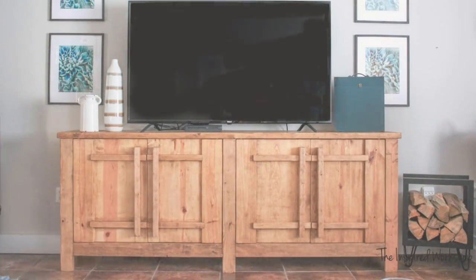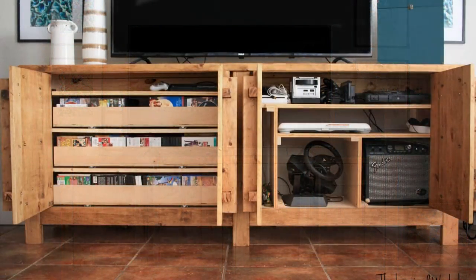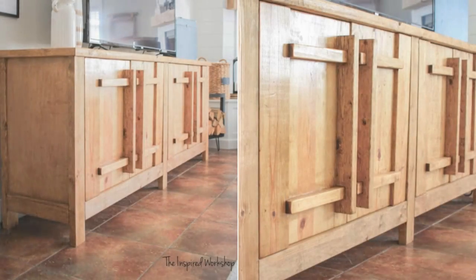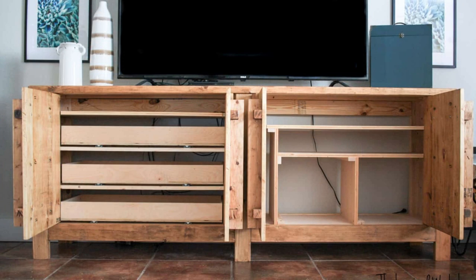Alternatively, you can build a rustic TV stand with ample storage space for DVDs, game consoles, and accessories. While this option is practical, it may not be the most visually appealing. However, if storage functionality is all your concern, the next idea offers an interesting combination. Let's take a look.